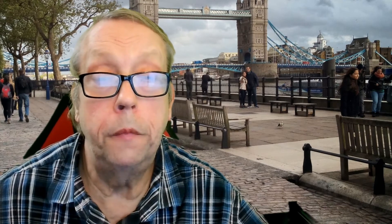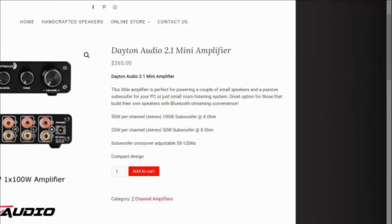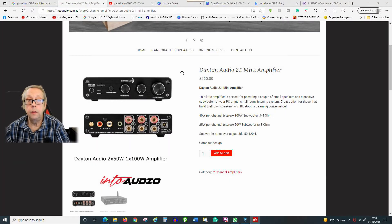Welcome back. Got a different one today - going for a different sort of amplifier. Did the Yamaha the other day, did the receiver before that. Today we've got a small Class D amplifier that you might buy for just using around the house. It's going to be interesting. I was looking to do a 'how to connect up your amplifier' video, and this is what I came up with.